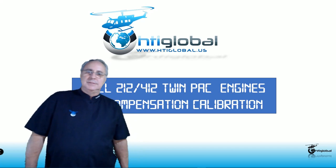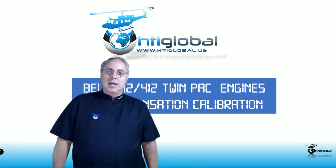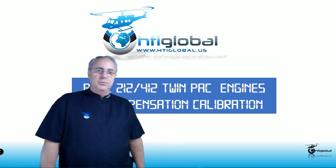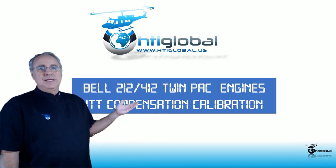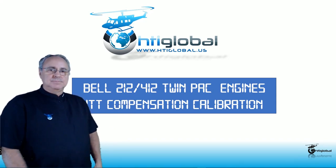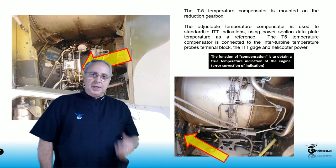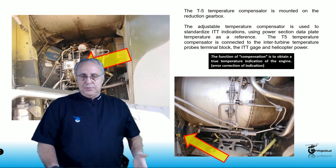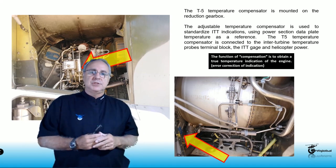Hello everyone, I'm Pablo Reynadez with HTI Global. Today our short video will be dedicated to the Bell 212-412 Twin Pack Engines ITT compensation calibration. ITT compensation is a very straightforward process and we're going to be talking about the whole calibration of this.